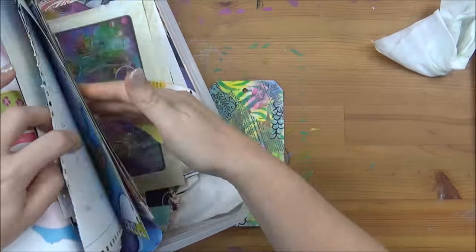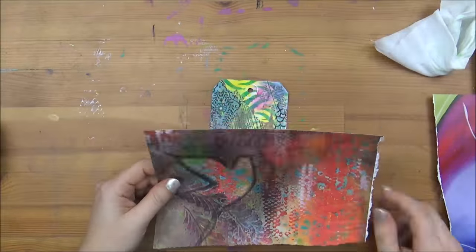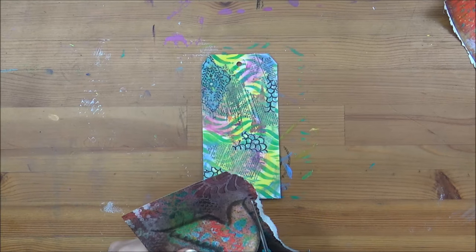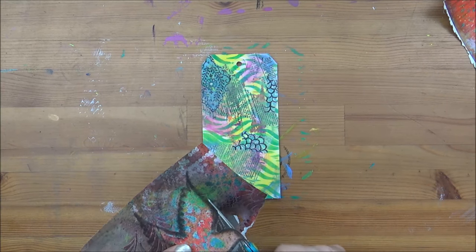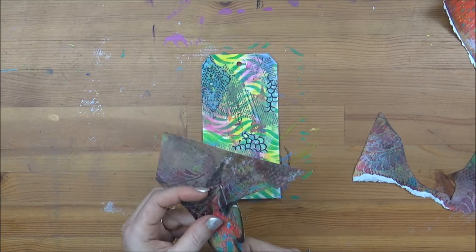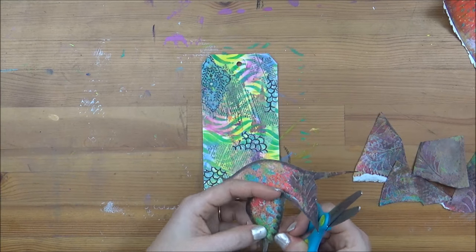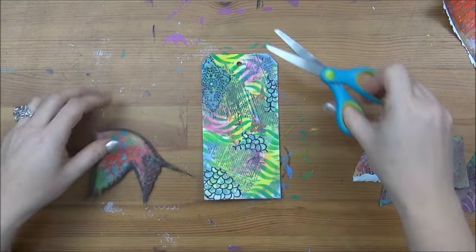Coming back to my little box of papers, I'm looking for something to use in the foreground. I'm cutting out my bird, which is already made from a previous mixed-media painting — pretty convenient when you're in a hurry and don't want something too involved. I'm fussy cutting the wings just so it looks a little bit prettier on my tag, and I'm going to glue my bird with some gel medium.